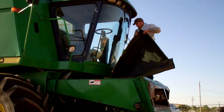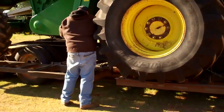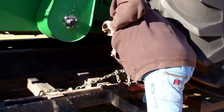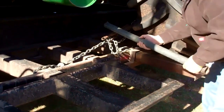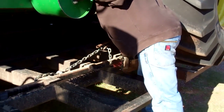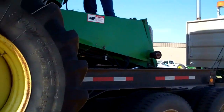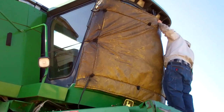While he's doing that, Dan and Joel are chaining up the combine. You can see the straps on the left side, on the top, and on the right, so it's all secure.